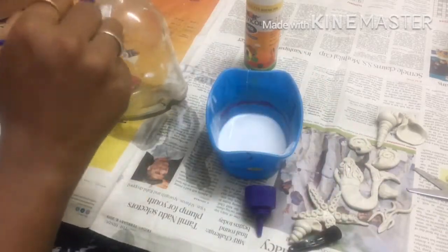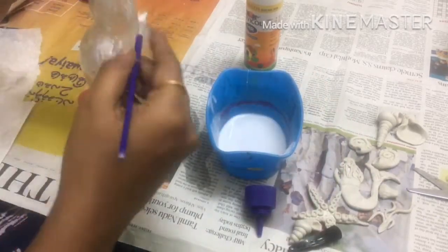Now we will use a waste bottle of water. We will put a Fevicol Thunny mix syrup and apply it.